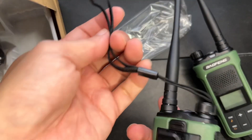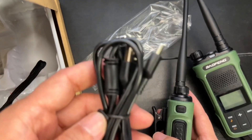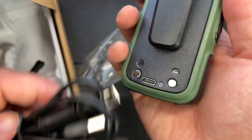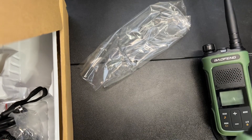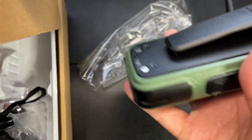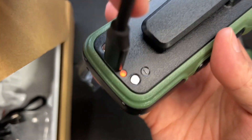This also comes with a lanyard which you can stick here in the back, and the USB-C charging cable which plugs in right here, making it super easy to charge when on the go. You simply bring a power bank, plug it in, and it'll charge.